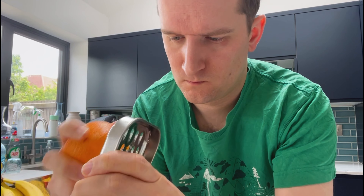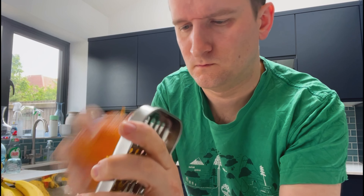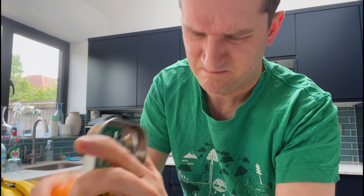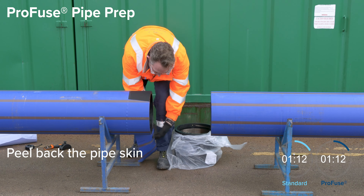That's not how you peel an orange. I should certainly hope you already know that there is an easier way. But did you know that the same applies to the water mains that you run underground? When you have to prepare lengths of pipe to join together, you don't need to scrape them. You peel them.